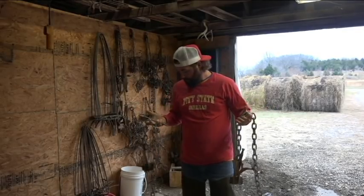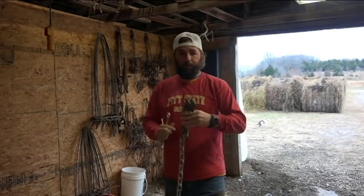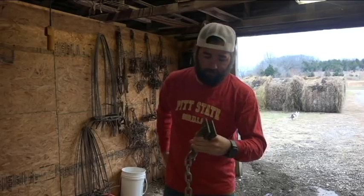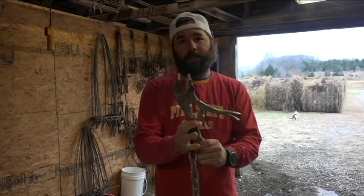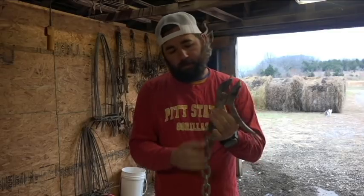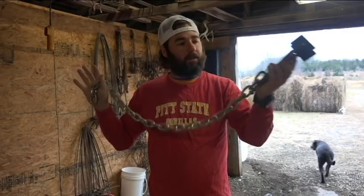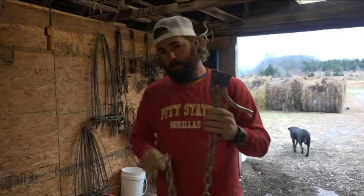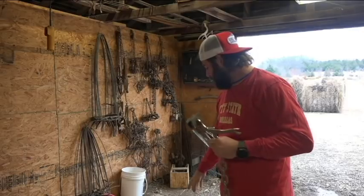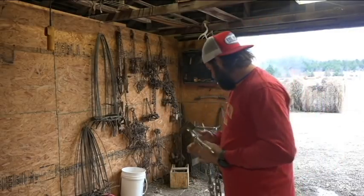First of all, what I did was took vice grips, welded flat plates on there for gripping the hide, and then took some chain — it's pretty thick, probably too thick — welded it to the vice grips. Now I have drop-in anchors that I'm going to bolt through the bottom of the chain, so let me do that real quick.